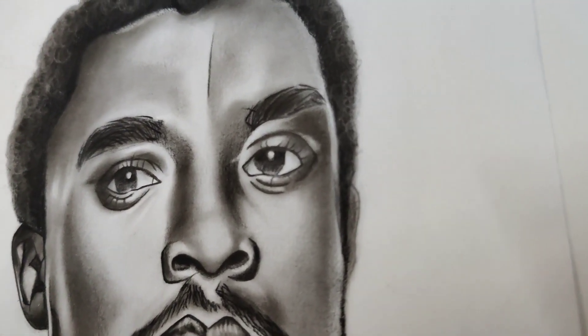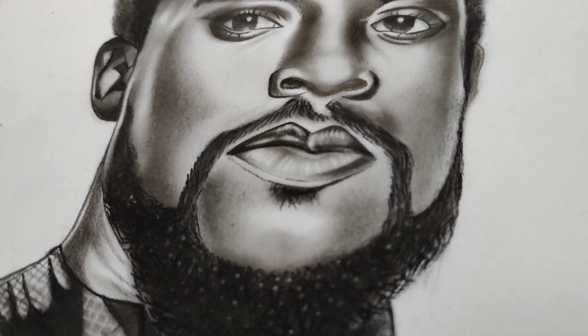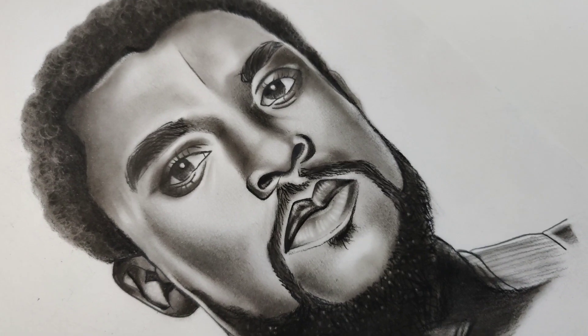I did save time and did not go for much detail. Thank you so much for watching this video. Keep watching my channel and support it. Keep painting, be happy, and be inspired. Thank you.